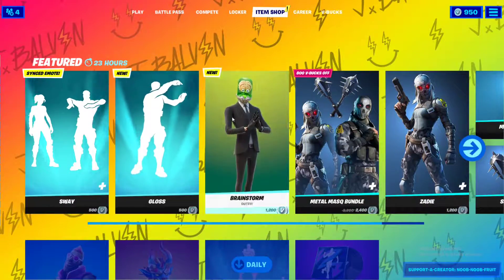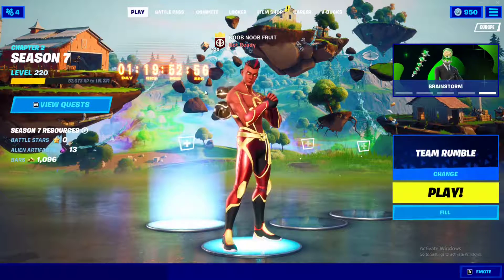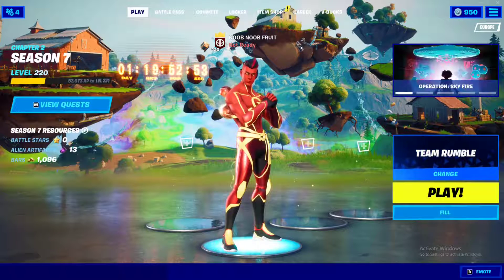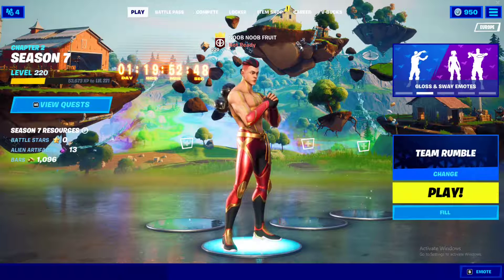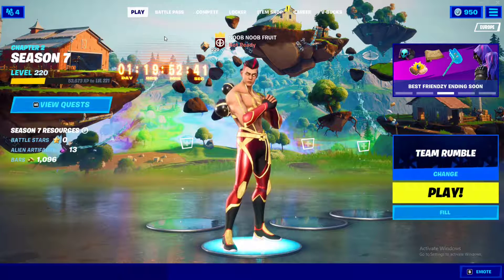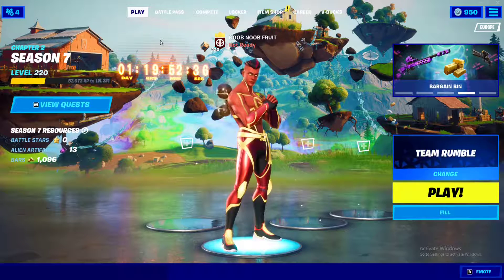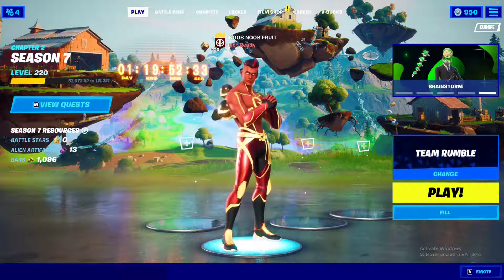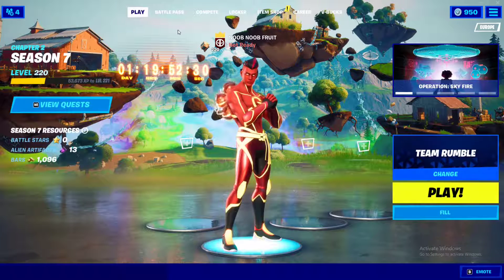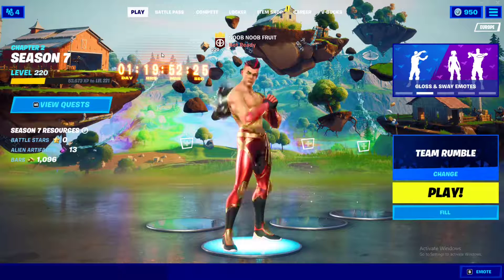That's it for today's item shop. I absolutely love the new skin and the new emotes. The new season is starting very soon, so this is your chance to grab these skins before they disappear — especially the Marvel stuff. There's one day and 19 hours left, with the event on Sunday at 4 PM Eastern. Make sure you're logged in at least an hour before.